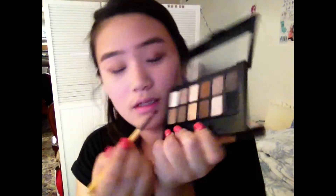Next I'm taking the second shade in the second row and putting that onto the outer half of my eyes, then blending it in with some of the other shadows we used earlier.